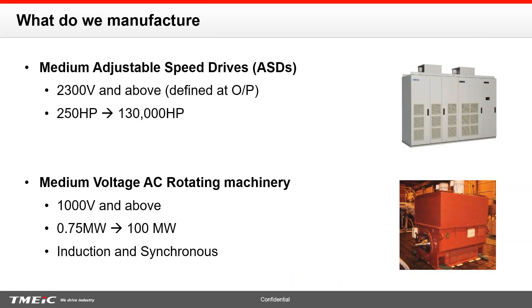If you think about TMEIC, we primarily manufacture medium voltage equipment — medium voltage adjustable speed drives from 2.3 kV and beyond, going all the way up to 13.8 kV on the output. Because we have a drive isolation transformer, the input voltage level could be anything. That's 250 horsepower all the way up to 130,000 horsepower. We have the rotating machinery to support those variable frequency drives, with very large applications especially in oil and gas, tire plants with rubber mixers, and paper manufacturing.